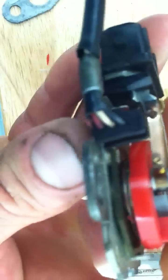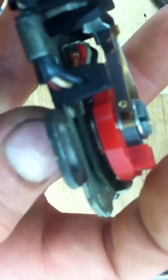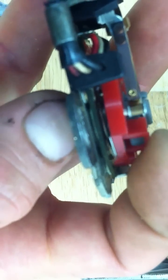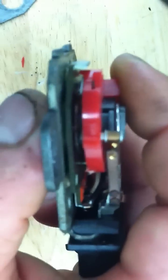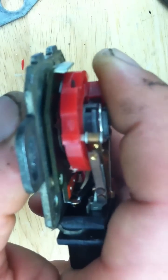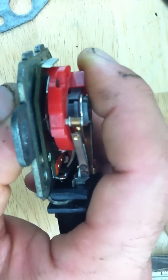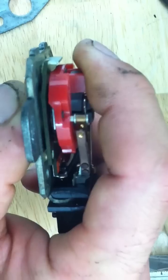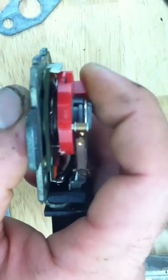And then the other plug, you can see on the bottom. I hope you can see that. See that little feeler down there? Maybe you can see it better on this side. As it goes around, it changes resistance, and it gives a different signal.